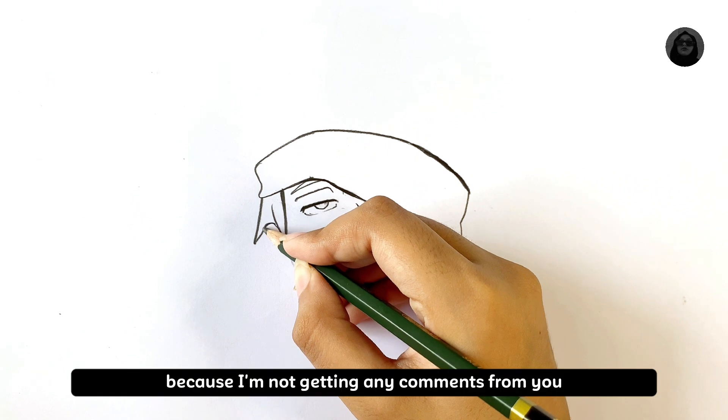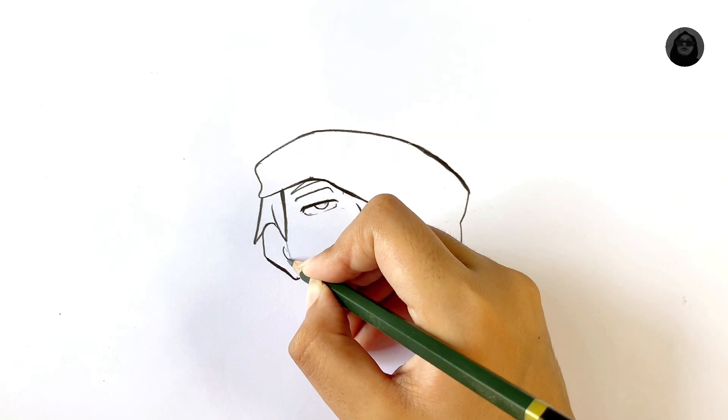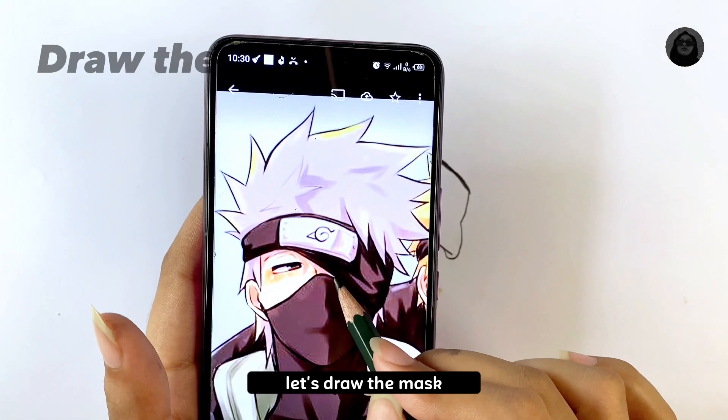Comment down now. After the ear is done, let's draw the mask.